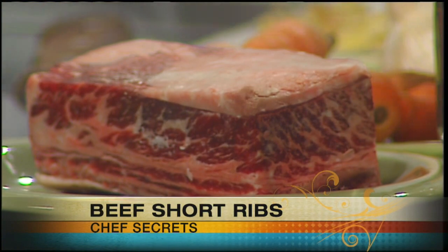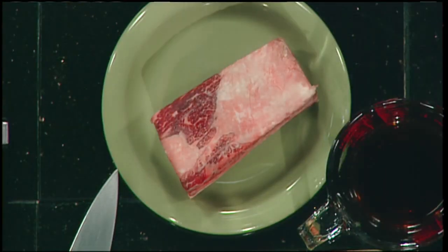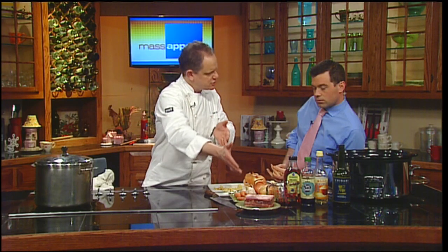Everything goes right in the pan. You might ask yourself, how much do I want to buy? I like to suggest going with two ribs per person, because these are the larger size ribs and they really do cook down — a bit of the fat comes off and it comes down to a smaller piece. That's why I wanted to show you what this looks like raw, because it doesn't look anything like it once it's cooked.